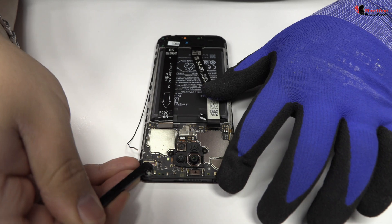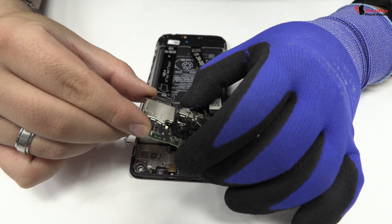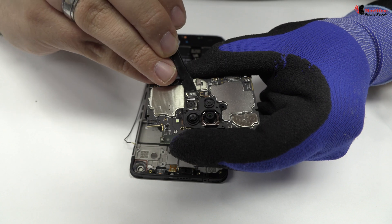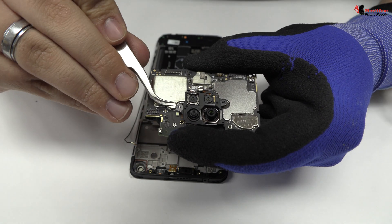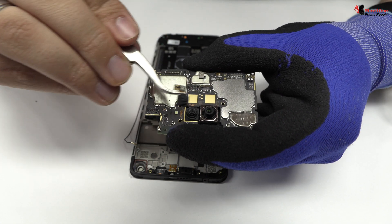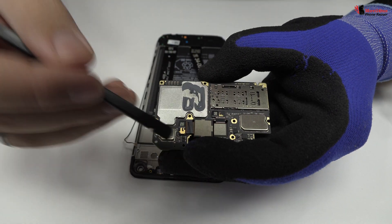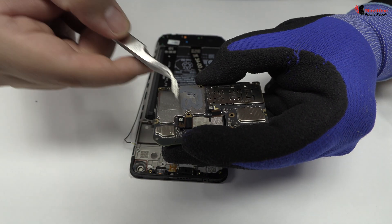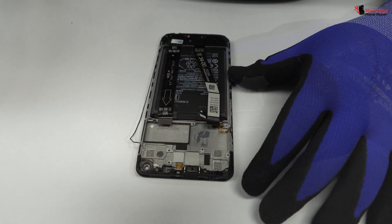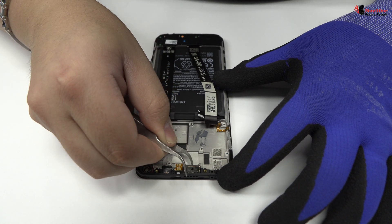Lift gently the device motherboard. We disconnect the four rear cameras of the device. Now we remove the earpiece speaker.